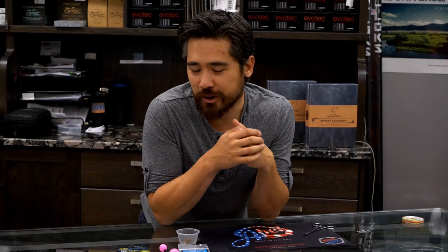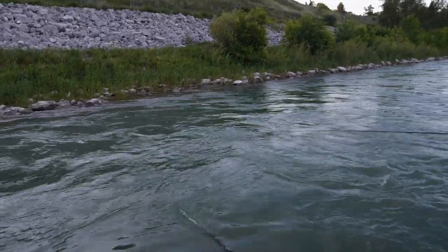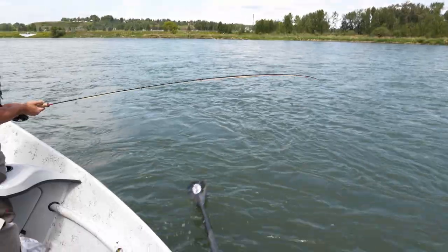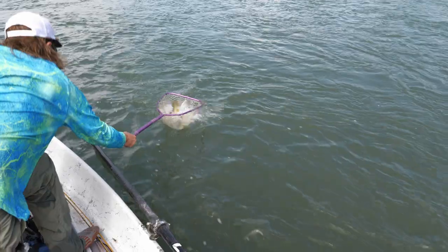Hey, it's Chris Nichols here from Bow River Troutfitters, and I want to talk to you today about how I like to set up my nymph rigs. In the Bow River you have to be able to adapt to many different ways of fishing. I love streamer fishing, I really enjoy dry fly fishing, but more than that, I like catching fish. And so nymphing is not only something that I also find very enjoyable, but it is very productive.